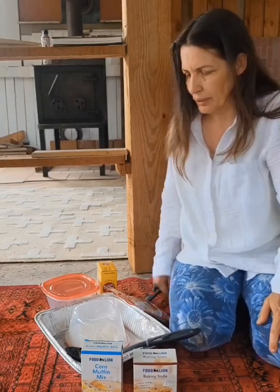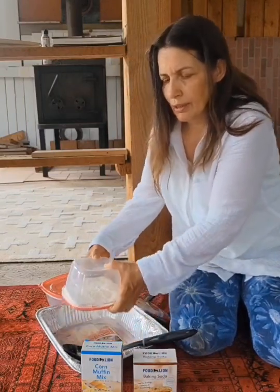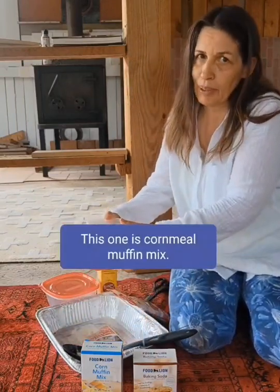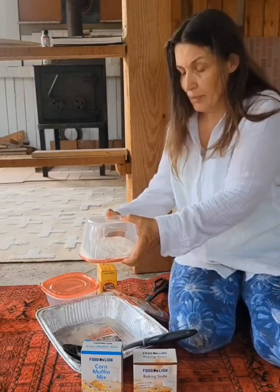I found out online that they like cornmeal muffin mix with baking soda, and that causes them to die. I want to give credit to the guy whose YouTube I watched — I'll try to find his video. But I want to see what mice like better: cornmeal muffin mix or banana nut muffin mix.